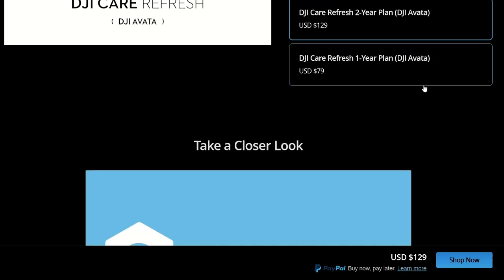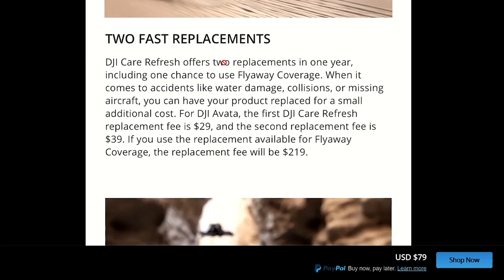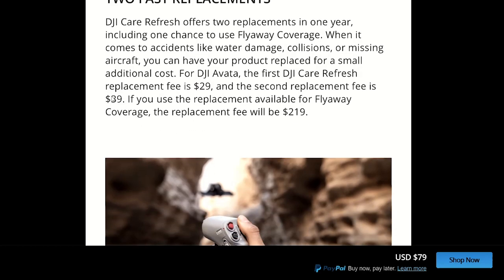It's $80 for the one I bought, and what that gives you is two damaged replacements. So if you crash your drone twice and you can still recover it, you can request a new one — or a refurbished one, I'm not sure which yet — but it's $29 per incident, which is a really good value in my opinion.